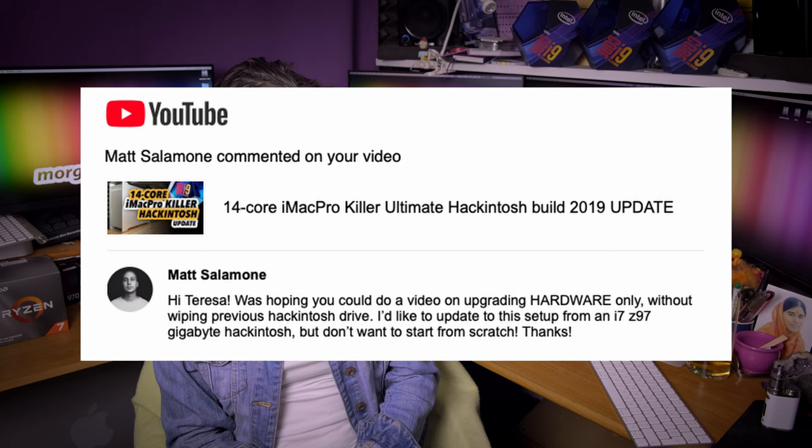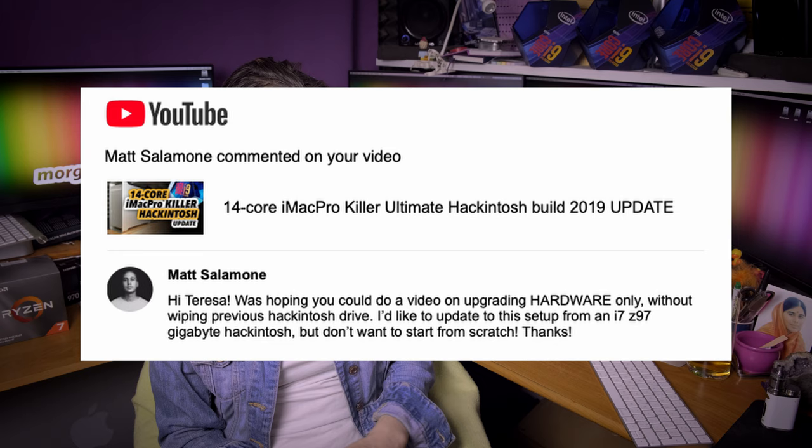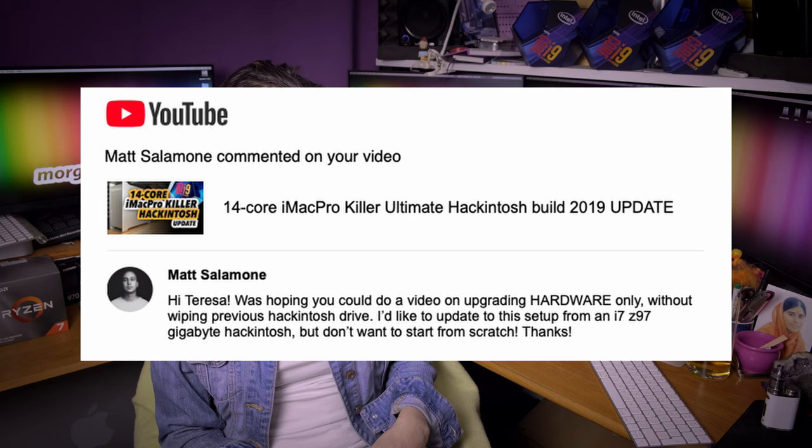Matt Salomone asks: was hoping you could do a video on upgrading hardware only, without wiping the previous Hackintosh drive — I'd like to update from an i7 Z97 Gigabyte Hackintosh but don't want to start from scratch. Matt, yes — it's absolutely doable. All you need to do is delete your current EFI folder and replace it with the EFI folder tweaked for your new hardware setup. Easy like that.